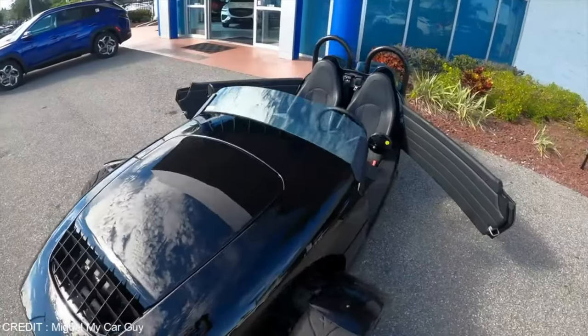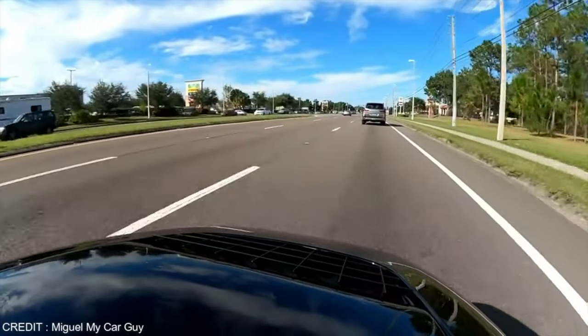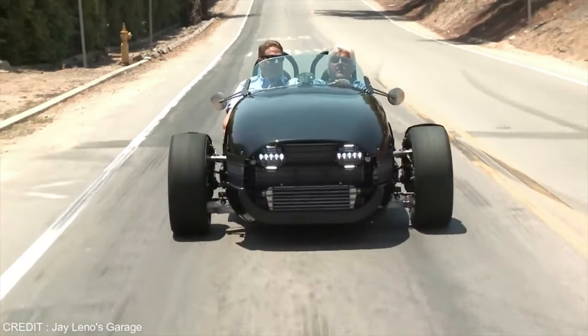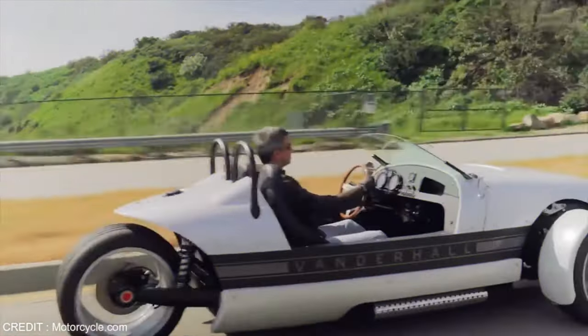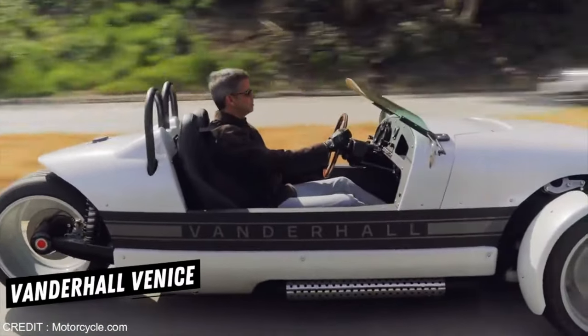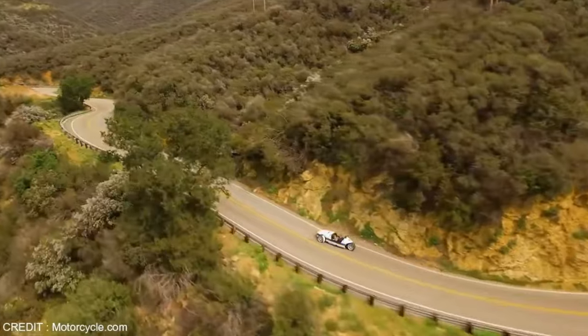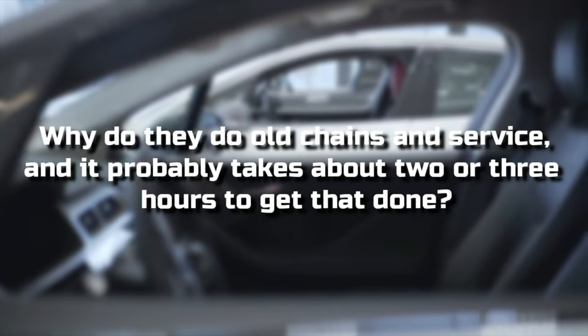Reason number seven: you can't just take this thing to a quick-change or get your oil change done, because you can't even drive it through. All the rear tires are in the middle, so you've got to do the services yourself or drive about three or four hours. And who wants to put all those miles on this beautiful Vanderhall unless you're going out for a nice scenic route and making a long day trip out of it, just to hang out at the dealership while they do an oil change and service?